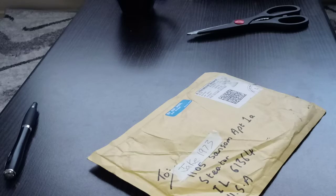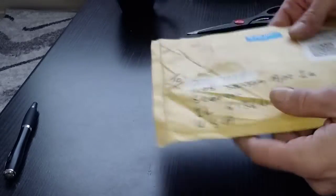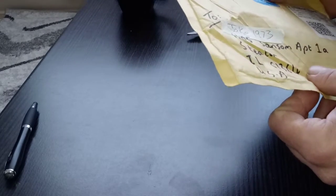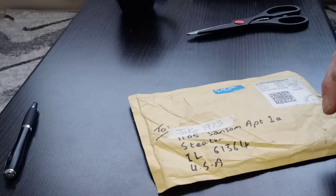Hey guys, just a quick video I wanted to share. I got a package today from Loch Noob over in England. I'm sure you all probably know of Loch Noob. If you haven't, you should really check out his site. He's got great videos, a lot of instructional stuff. He basically taught me how to pick with his videos.